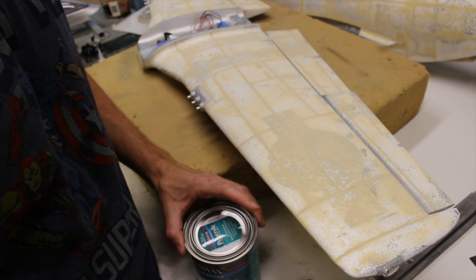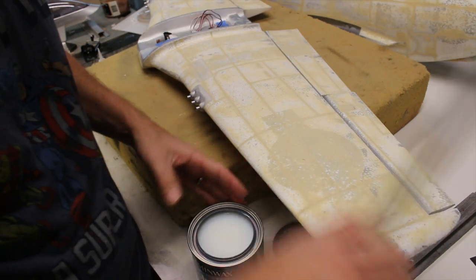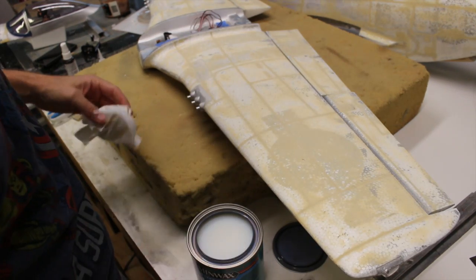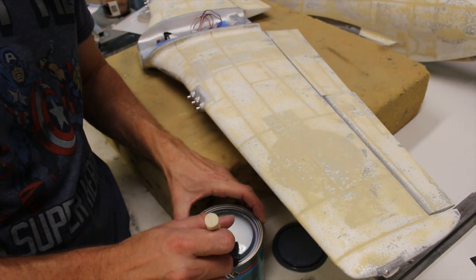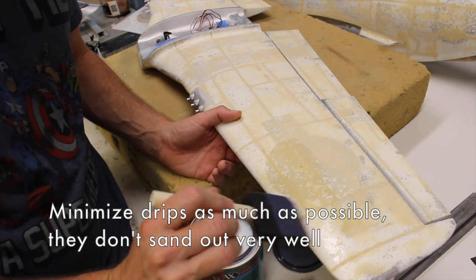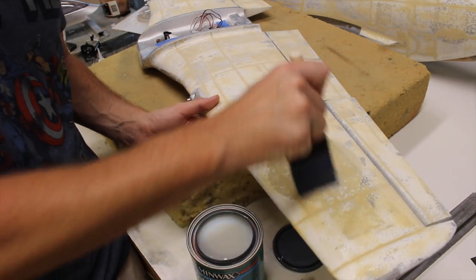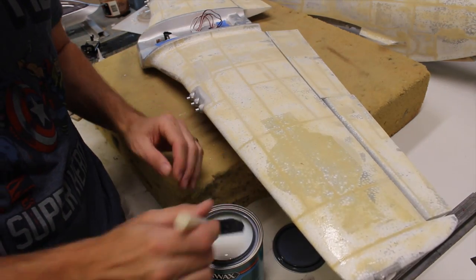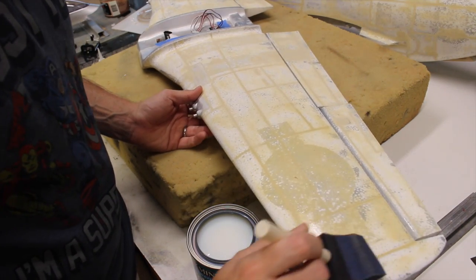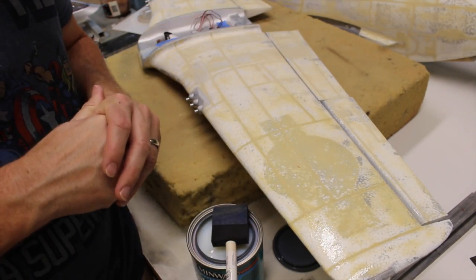In terms of applying the polycrylic, one thing to note before we start: we don't want to shake the can because that's going to induce a bunch of air into the mix. We just want to stir it, and it doesn't require a whole lot of stirring. We have our wing here and we're simply going to apply it with the foam brush — you can see it applies onto the surface decently. We're going to do this over the entire airframe, and if we get it over the plastic that's totally fine. We want to get all those areas we smoothed out with our filler sealed up — one uniform finish is what we're going for. We want it to look as much like sheet metal as we can.